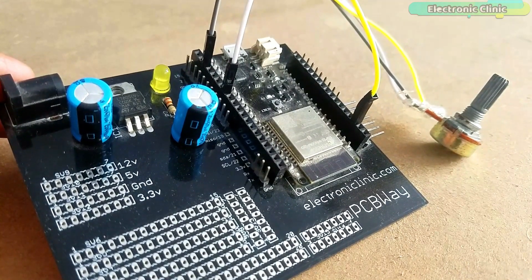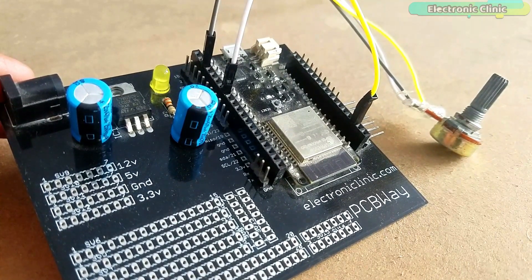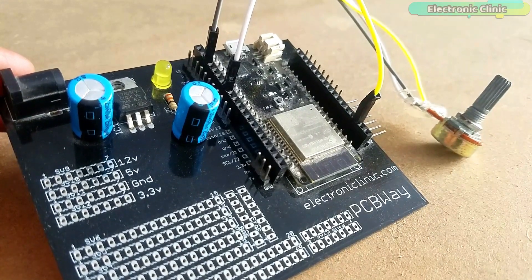Our hardware is ready. Now let's make the Google Firebase account — follow the same exact steps and enjoy the music.